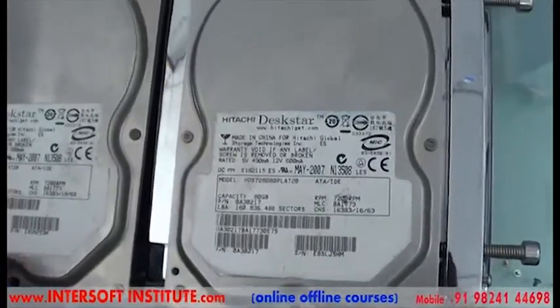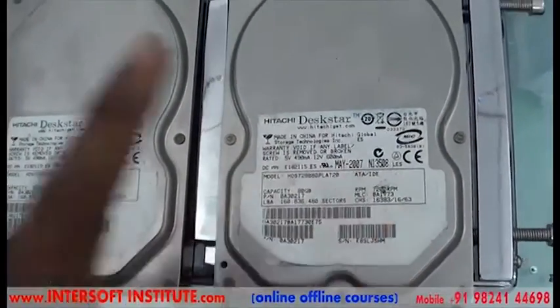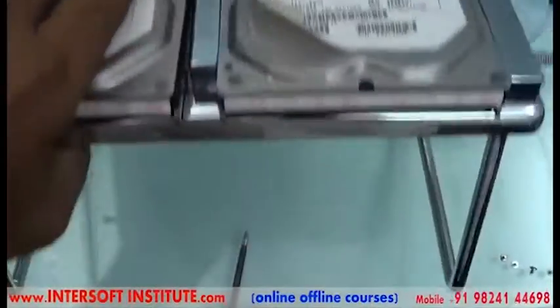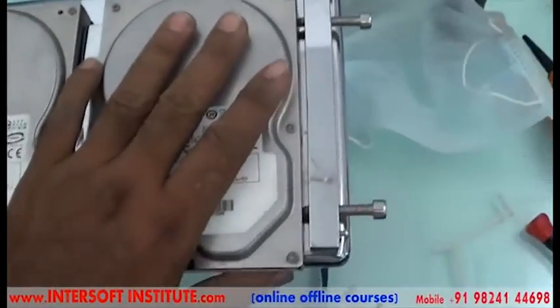From donor to patient, we will interchange the head from one to the other so we can run the patient as a working drive. For that we will fit the hard disk in a stand so the hard disk will be held in a fixed position.